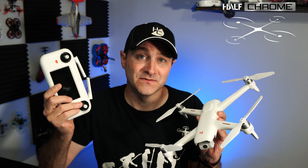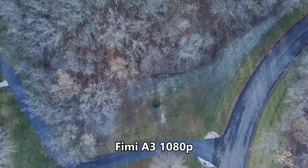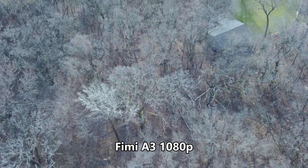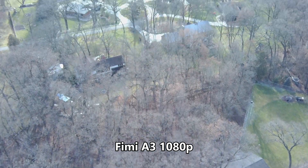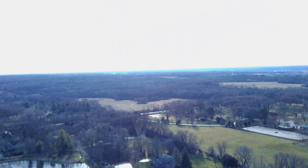You can even fly this thing with Fat Sharks if you want, and you don't have to worry about bringing your phone along for the ride. It does have a handful of intelligent flight modes. If you're thinking about getting this drone, I'd snap it up before they disappear — Fimi is kind of focusing on their mini-line drones and not this one, which is part of the reason it's less than $200.